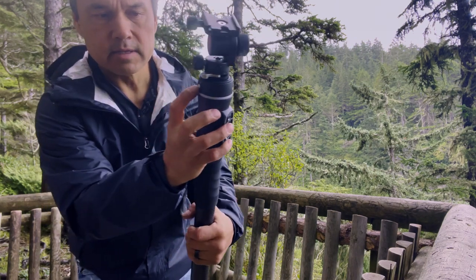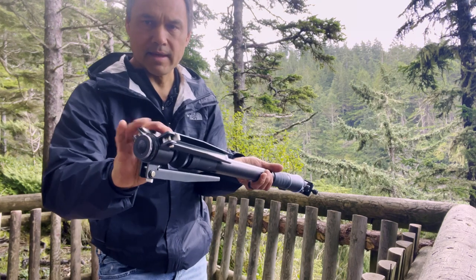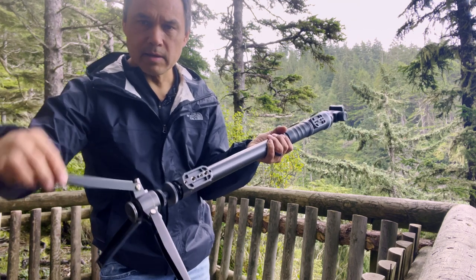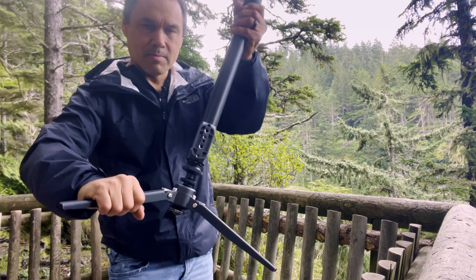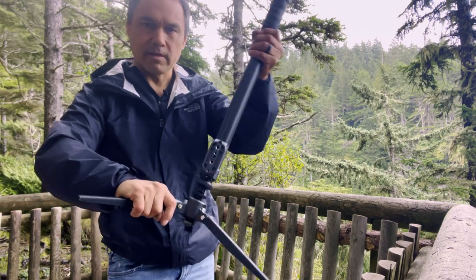We're going to turn it on now. You just hold the button for three seconds and it will open up the tripod base. These open up pretty quickly and click into place. I do wish that they would lock though, because normally if you want to secure a tripod or a C-stand you throw weight on it, but the problem with this is that throwing weight on it is not going to do a whole lot to keep it from falling over.